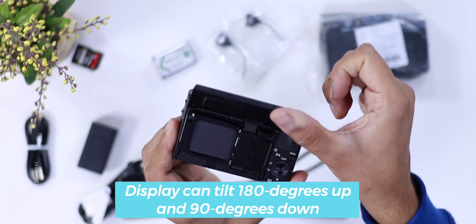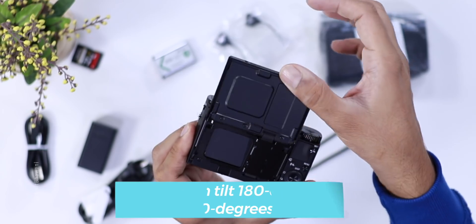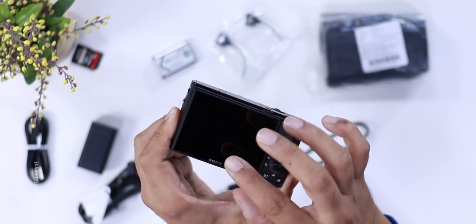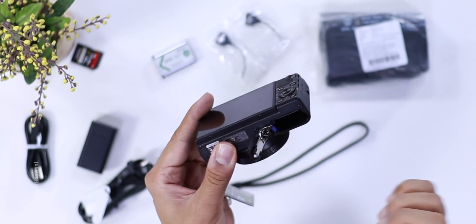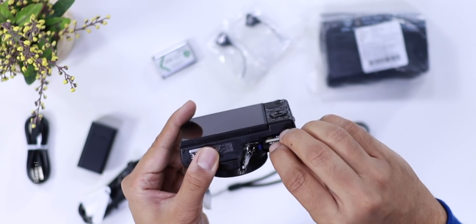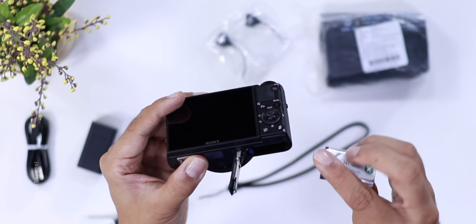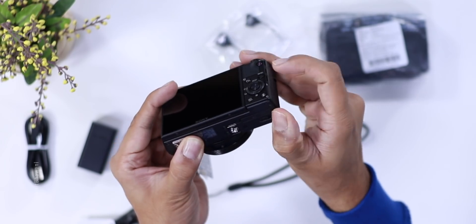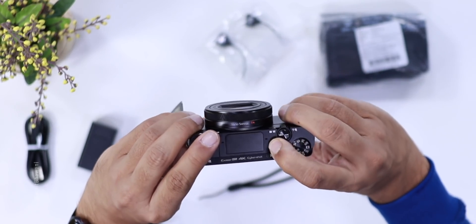If you are shooting vlogs you have to press the video button here, which will be a bit cumbersome because generally you will have to tap on the screen. But this is a tiltable screen, which is a good thing. Going down, there is a battery compartment and an SD card compartment. I will insert the SD card and battery now.